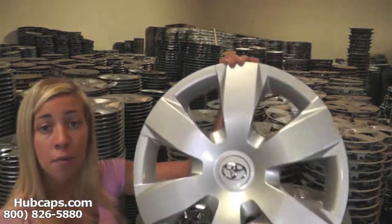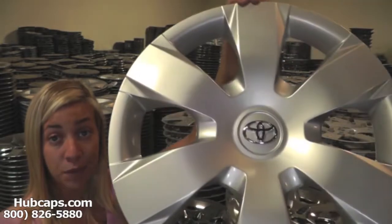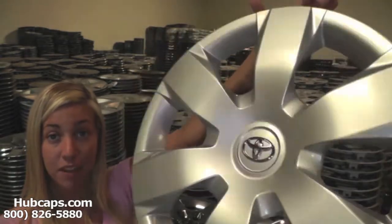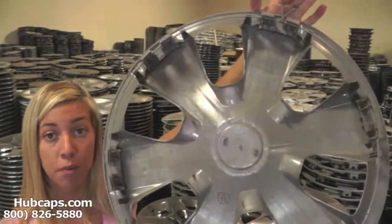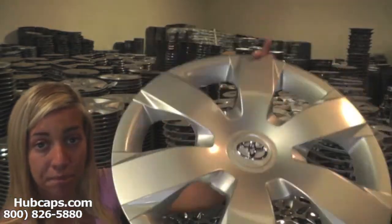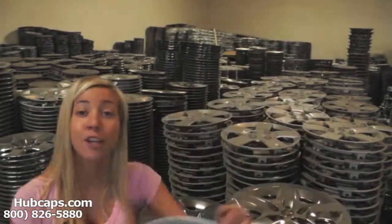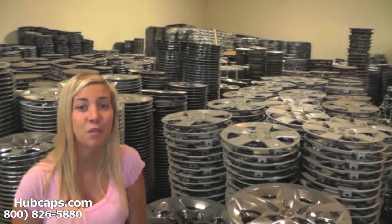Let's take a close look at one of our factory original hubcaps and the quality you would expect from us. Hubcaps.com has used hubcaps that have been fully restored. As we take a close look, you can see that all of our hubcaps look brand new, both front and back. We specialize in the restoration of hubcaps, so give us a call today to find what you're looking for.